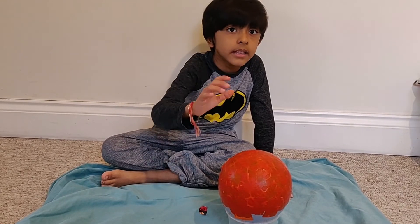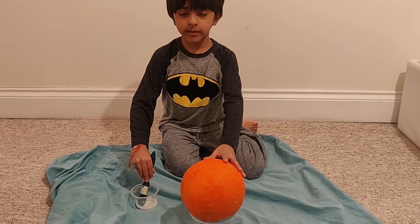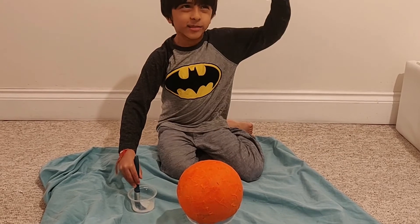Now we'll wait for it to dry a little bit, then add another layer. When that layer is dry, you must add yet another layer so that it can be really strong.